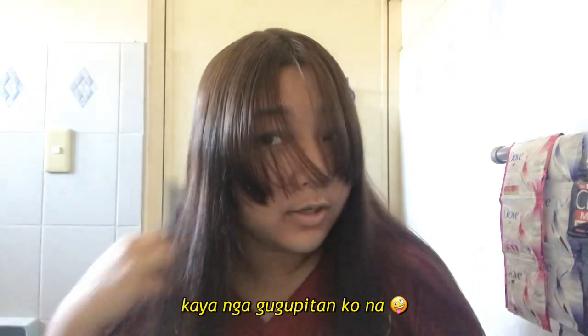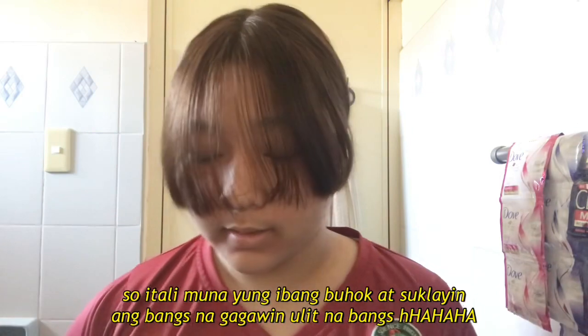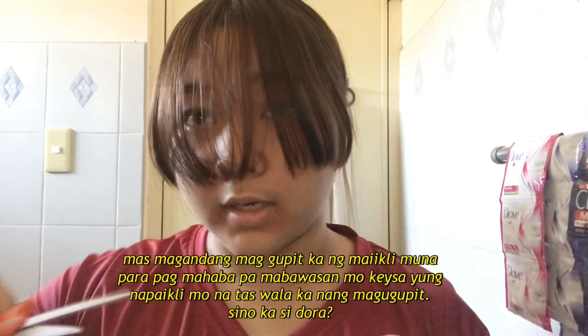Gusto ko na siyang gupitan. Kaya gugupitan ko siya — kung paano ako nag-gugupit ng bangs ko. Sobrang sakit niya kasi nagbabalat ako. Para hindi ka magsisi pag nag-gugupit ka ng bangs mo, dapat hindi ka magsisimula dito — unti-untiin mo lang.